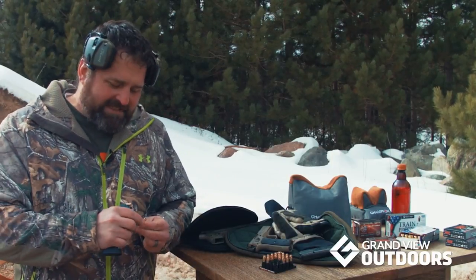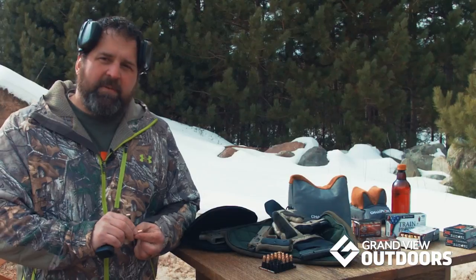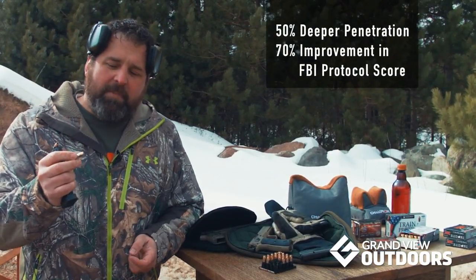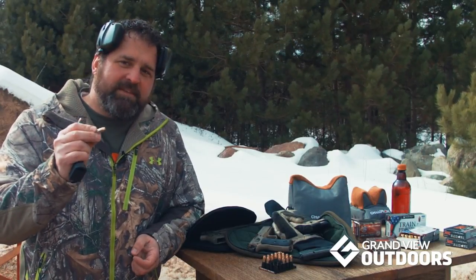I'm here with Federal's new Hydroshock Deep. You can see they've got this set up on the top for this new little mushrooming pattern. Compared to the old Hydroshock, these go 50% deeper in penetration and score about 70% better than the FBI protocol testing. Let's shoot a few and see how good these are.